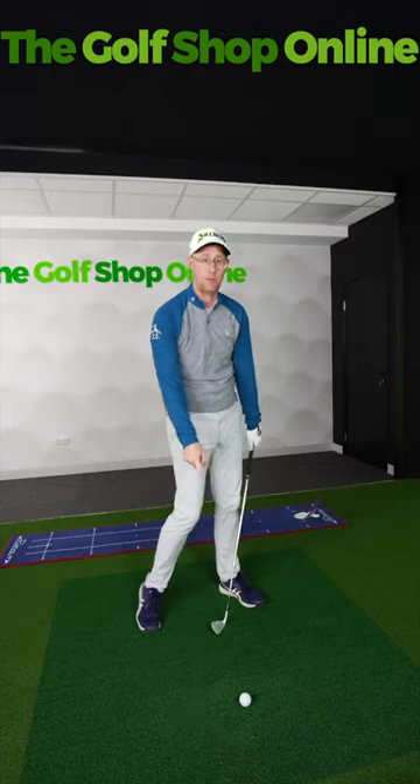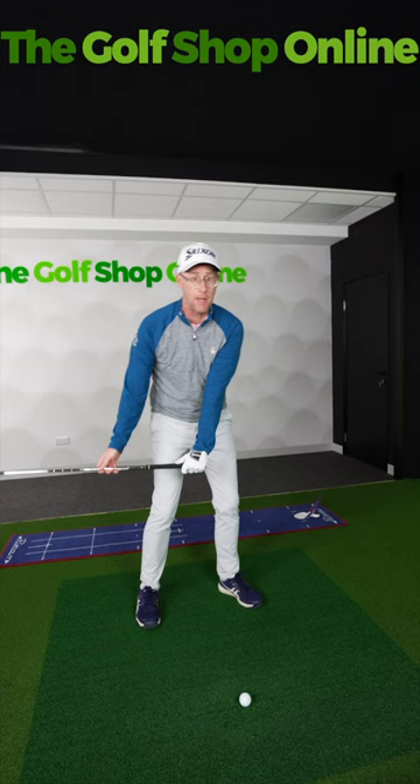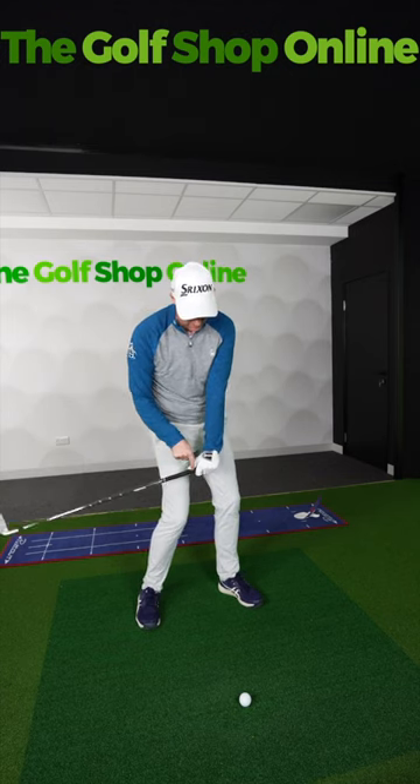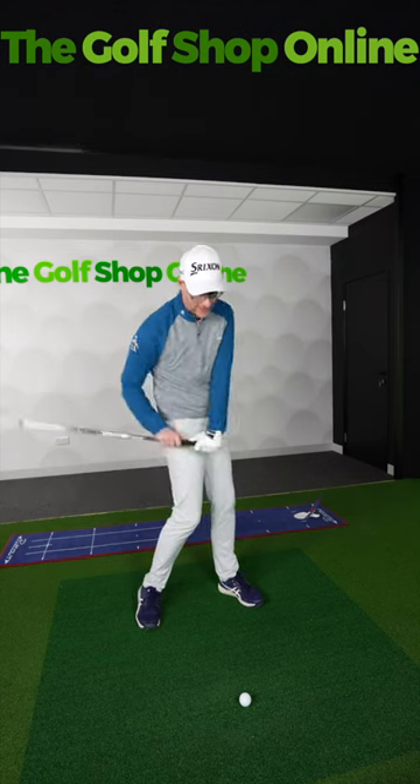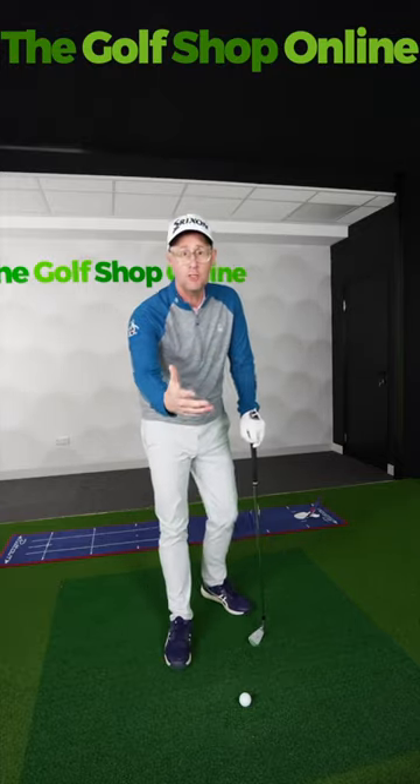They tend to just collide with the ground, and also what they do is they don't get the handle coming up. Because to hit better ball than turf shots, you want this handle coming up and left, which sends the club down. You don't want to just be burying this handle down, which lots of you do.